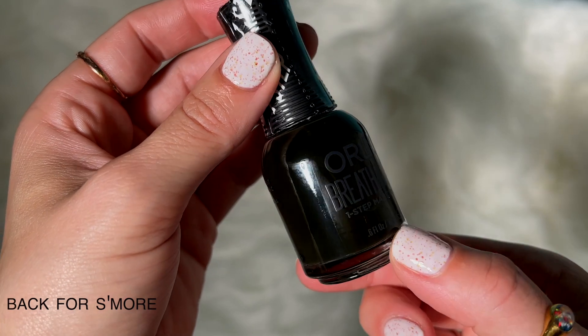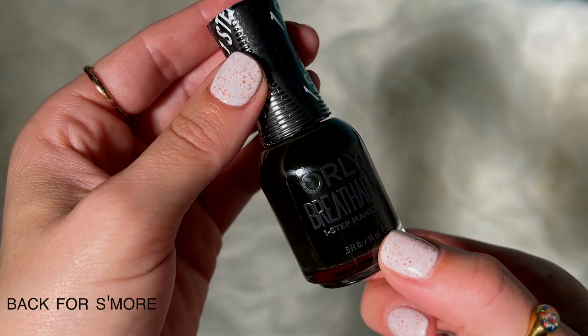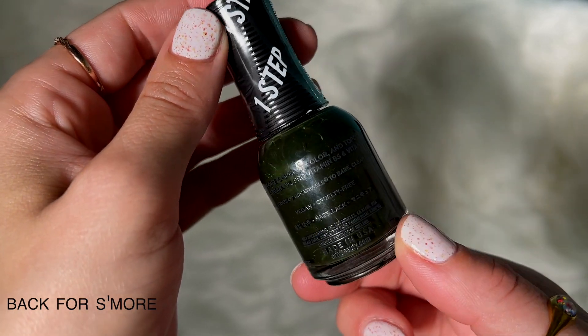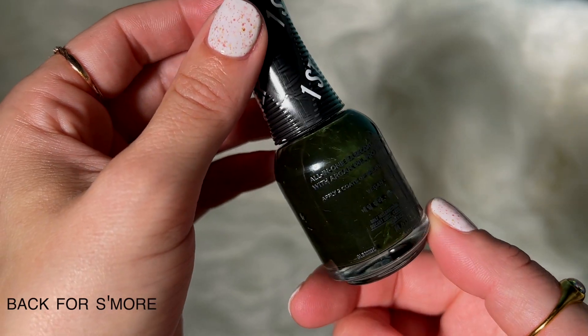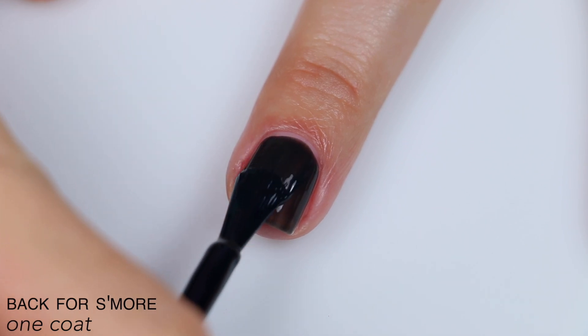The next polish is called Back For S'more, and this is just described as the darkest olive. I had a little bit of ugly bottle syndrome at the back of this, where it had been sitting on its back, but that doesn't affect the actual application as long as you give it a good shake. This is one of those very dark, almost black polishes, but it's not quite black.